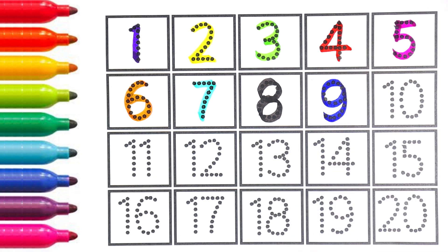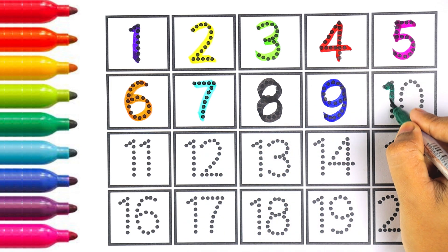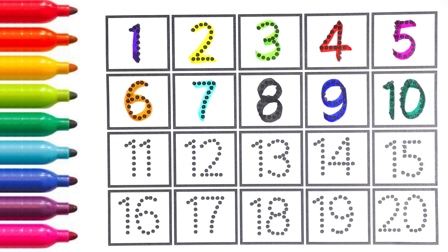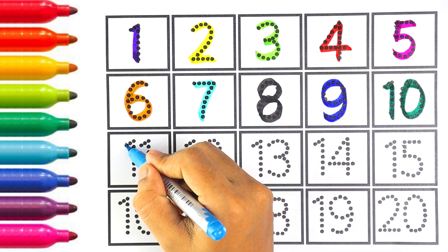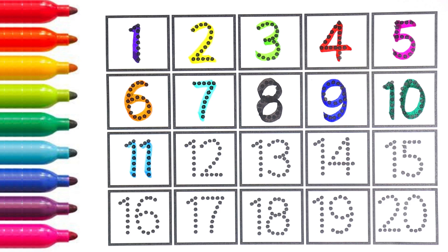The next color is blue. I am writing number nine with blue color. Number nine. Can you all guess the next number? That's right, it is number ten. I am using green color for number ten. Blue color — one and zero makes the number ten.